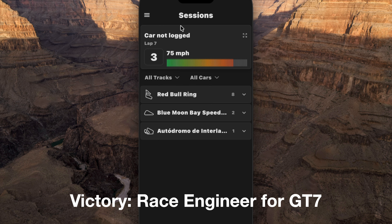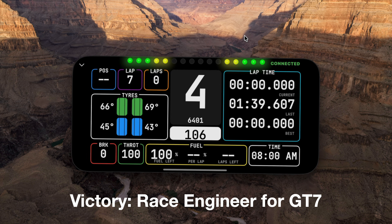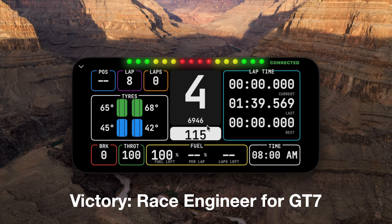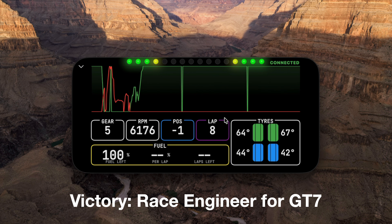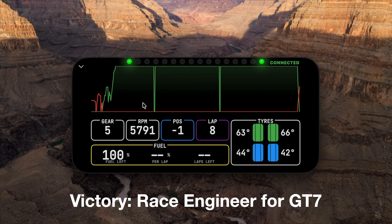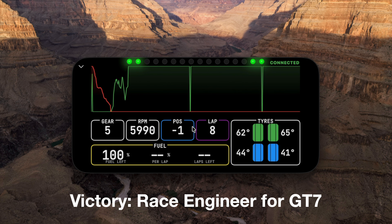In the Sessions tab, you can click on this little icon to go full screen and see a very nice dashboard. And then if you swipe over, you can see a dashboard with your brake and throttle telemetry. So let's just do a few laps.